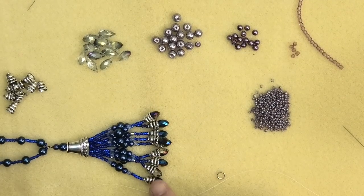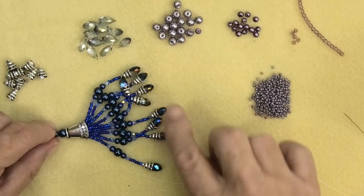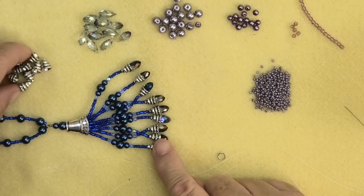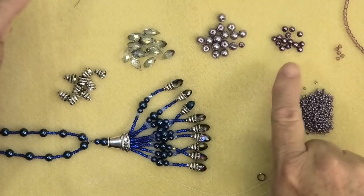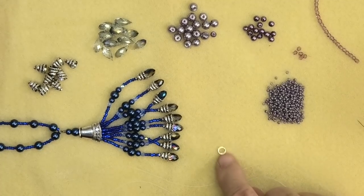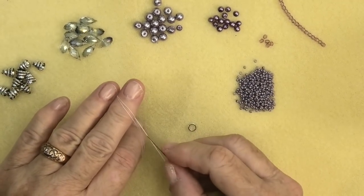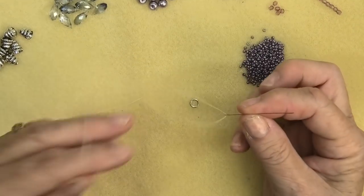We're going to begin with the tassel. Here's one I've made earlier — it has nine of the little strings that come into the cone. This area is done with our beading thread. I've got the little bead caps, the crystal drops, the 6mm and 4mm pearls, the 3mm Czech glass, the seed beads, and my closed ring. I've put on my needle and thread — about a metre and a half. If you can handle a metre and a half, it needs about that much so you don't have to change threads.